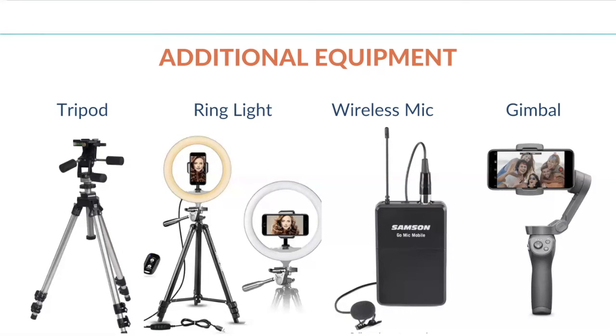Next up is the wireless mic. I'm sure you've watched videos before where you can barely hear the person speaking. Usually when you distance yourself from your phone, the quality of the audio goes way down. This is a fairly inexpensive way to make sure your audio is always spot on. If you tend to do videos that keep you a little further away from your phone or camera, this is also great. These will range from around $40 to upwards of $100 plus, depending on the quality and type you're going to get.